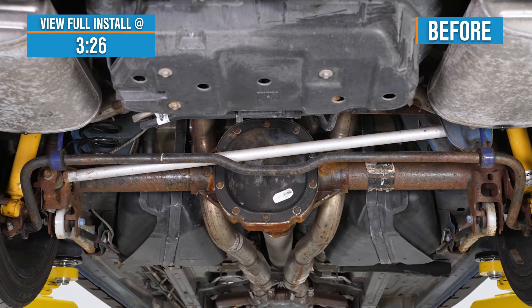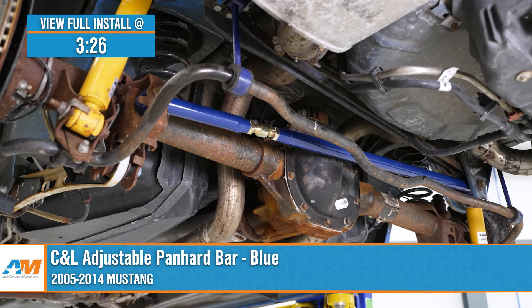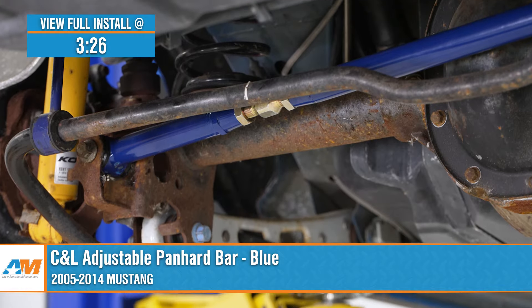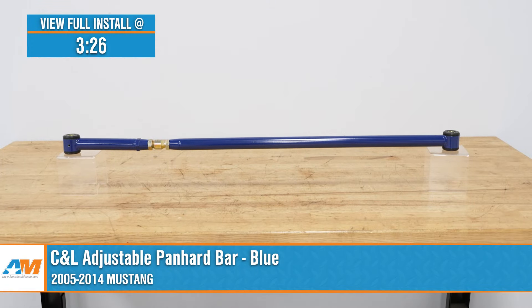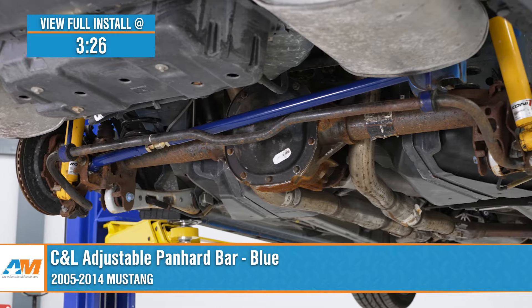The C&L adjustable panhard bar would be an excellent choice for the 05 to 14 S197 owners out there looking to center their rear axle but on a budget. The C&L offers on-car adjustability along with tubular steel construction, unique blue powder coat, and greasable polyurethane bushings, all for right around $150.